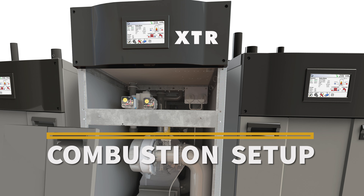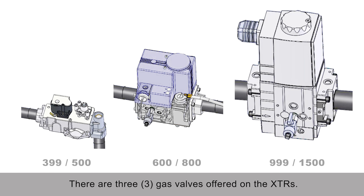This video covers the combustion setup for the XDR boiler or volume water heater. We're going to start by showing the three different gas valves that are used and their locations for the adjustments.